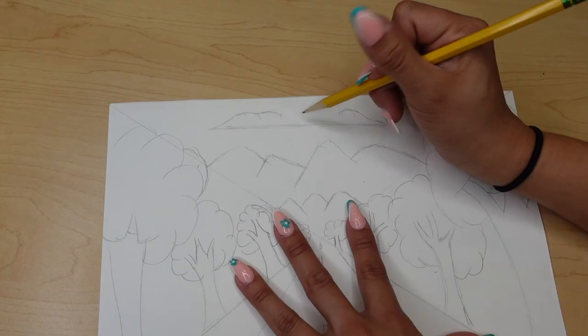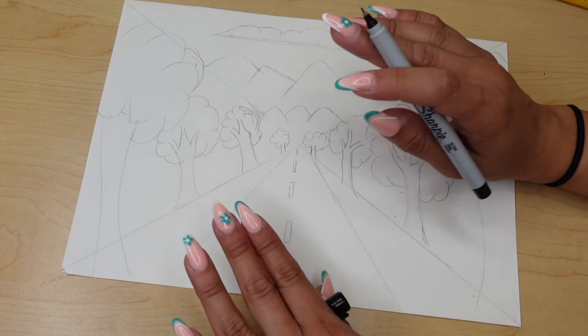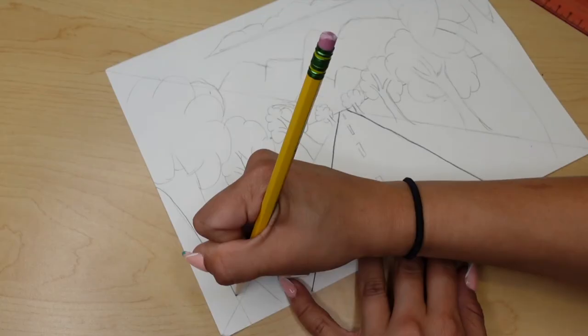Last but not least, we are going to add our cloud up on top. You can do this in this order — you don't have to — but I'm going to keep this line here for my street.